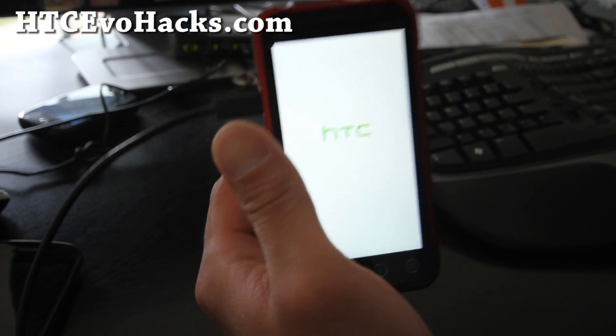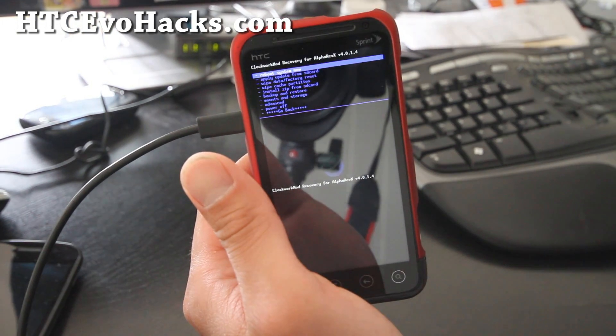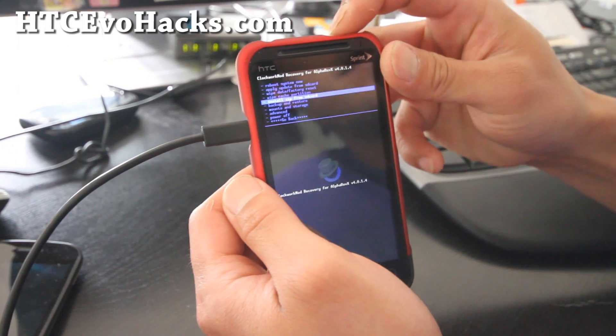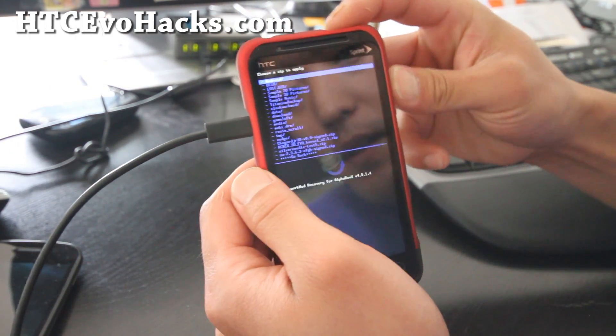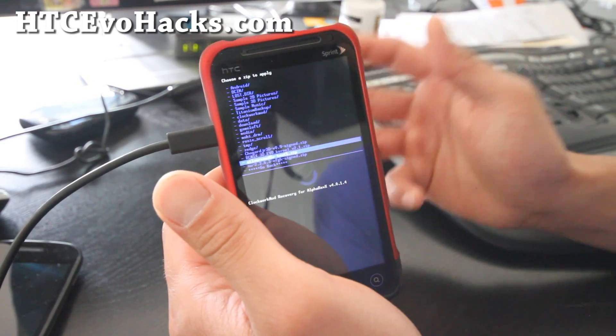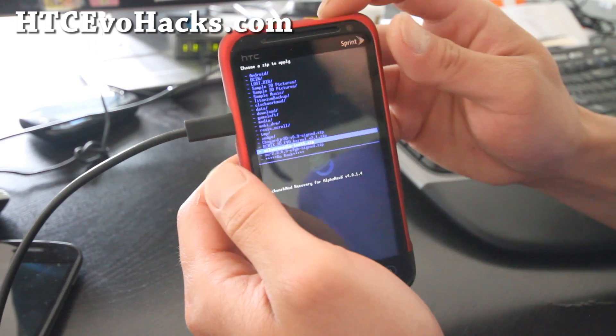I'm just showing this — I'm sure most of you know how to do it, but for those who don't, that's why I'm making this part. So go to 'Install zip from SD card,' choose zip from SD card using the power button, and choose silver-needle-dash-test-five.zip.